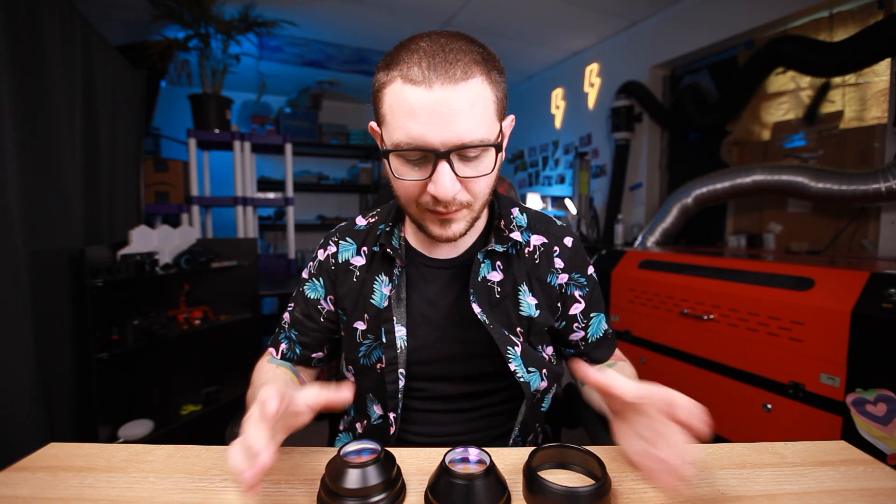Hey guys, what's up? It's Alex over at Laser Everything, and there's a lot going on here. If you are having trouble deciding what lens you need to buy for your laser, we're going to cover it all, so don't go anywhere. We're going to get into it right now.